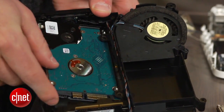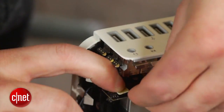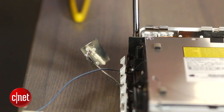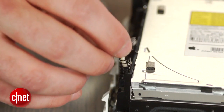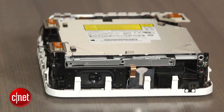Slide the new drive into the slot, replace the four screws, and reattach the heat sensor. Place the CD drive into the case and secure it with the four screws. The three springs should be placed on their corresponding antenna posts, followed by the antennas themselves. Also remember to reattach the ribbon cable to the CD drive.